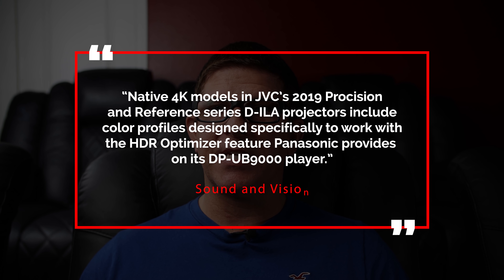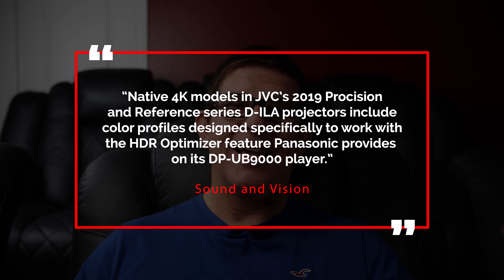The biggest reason you'll want to update to 3.10 is a feature JVC introduced called Frame Adapt HDR. HDR on projectors has always been a big challenge for manufacturers. Last year Panasonic teamed up with JVC and introduced what they call HDR Optimizer, which was great if you had the specific Panasonic player. But a lot of JVC owners wanted to keep their existing player — like an Oppo — and didn't want to buy a new one just to get HDR working really well.